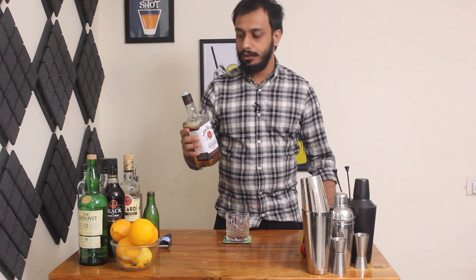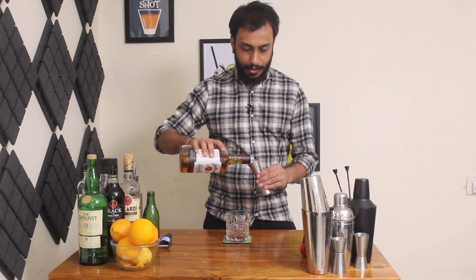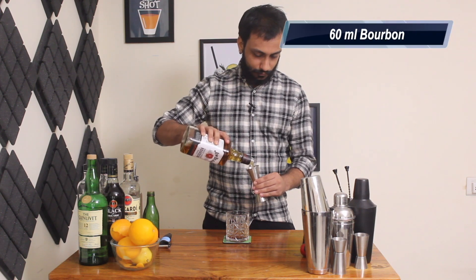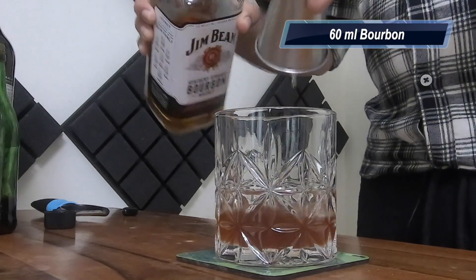Then we are going to need some bourbon whiskey. So I have Jimbing, I'm going to pour 60ml of bourbon.